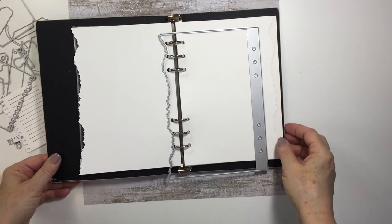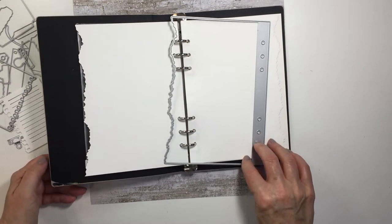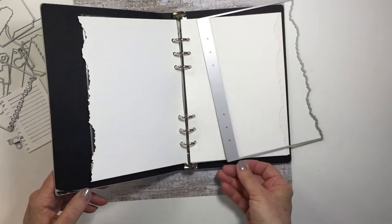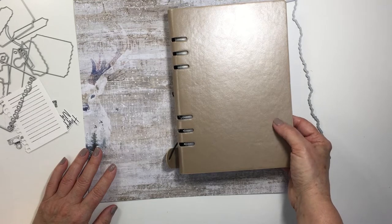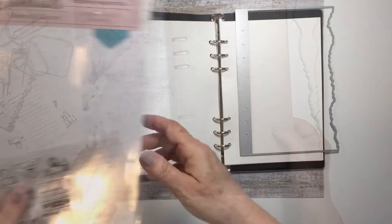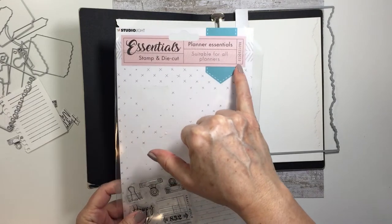This is my A5 Planner — I have the gold planner with a black interior. It's gorgeous. It does have the six-ring binding in it and you can just see there how really lovely this is. It's very sturdy, very well constructed, and this is one of the products I'm going to be using from the Planner Essentials line.